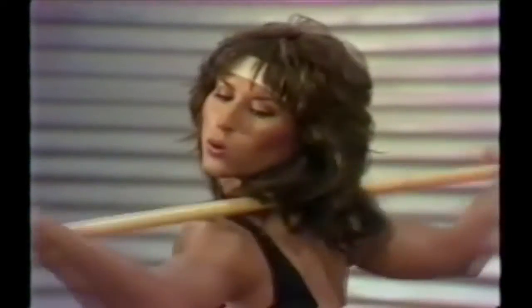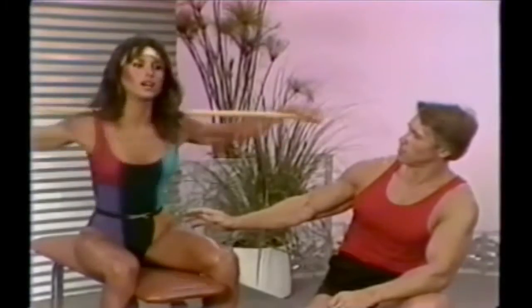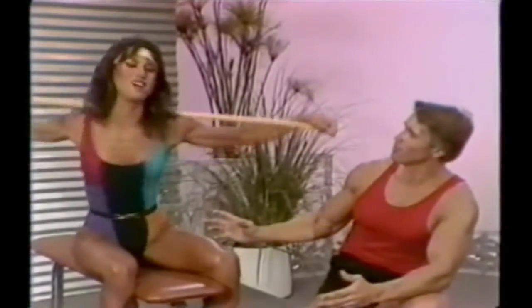A little bit faster. Keep your chest out and waist in. Look straight forward. Twist as far as you can. And really think about slimming down the waist now. You're really getting a skinny waist.